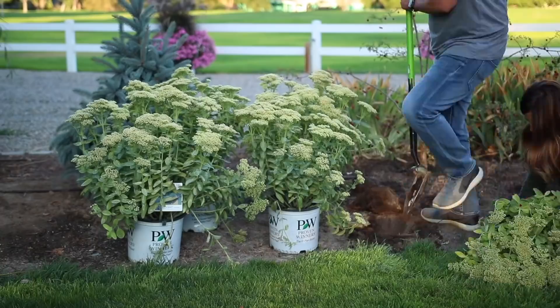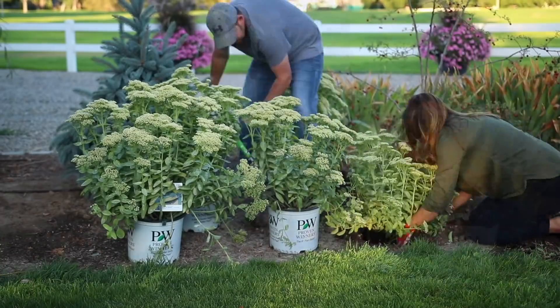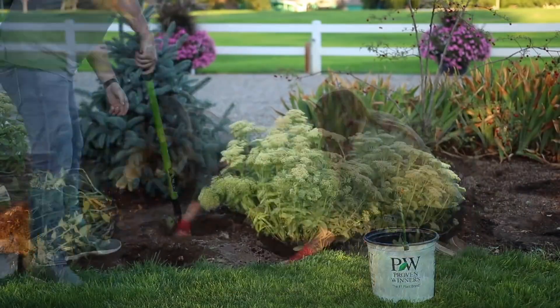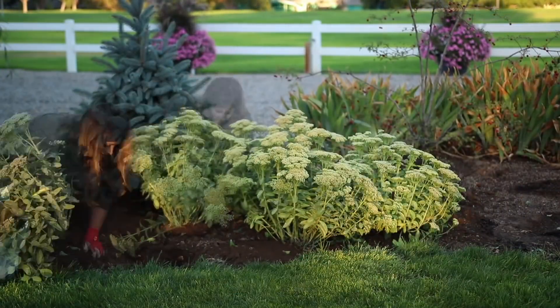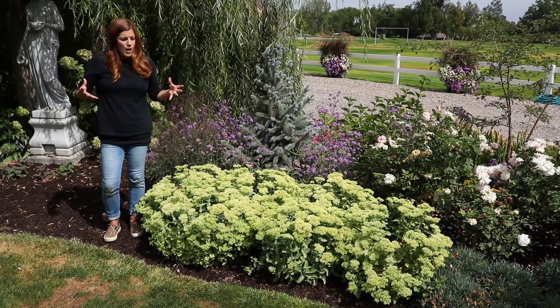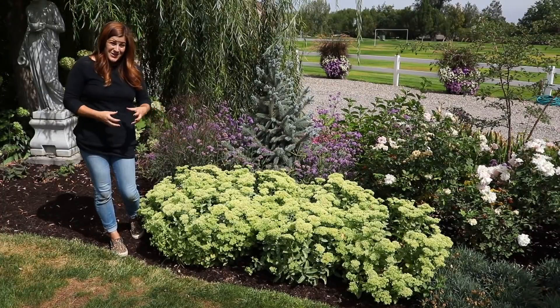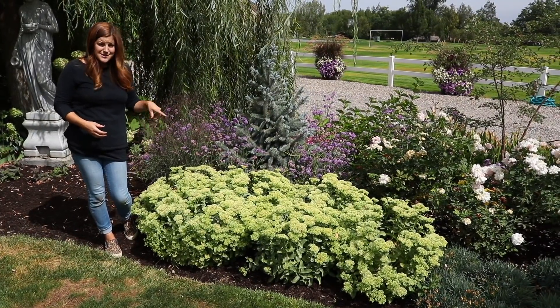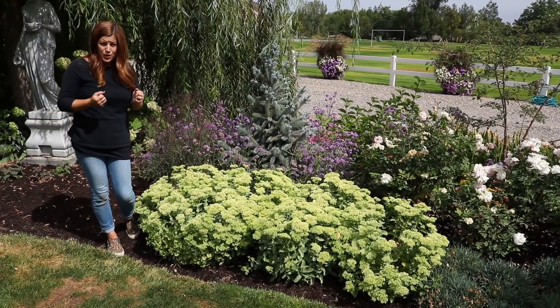When I put these in the ground, they were already about at their max height. They grow about 16 to 18 inches tall, so this is pretty much what I can expect them to do in terms of height. But they do stool out, so they grow about two feet, maybe a little bit more wide. They've already done a little bit of growing that way. You can tell they've already filled in quite a bit since last year, and I expect them to be even more thick next year.